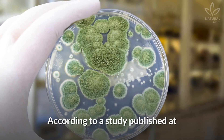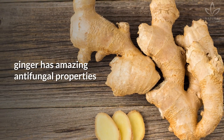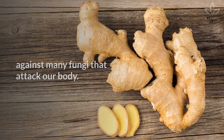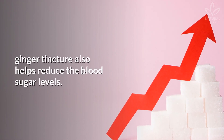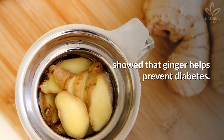As a natural antifungal, according to a study published at Carleton University, Canada, ginger has amazing antifungal properties against many fungi that attack our body. It also prevents diabetes — a second study from Kuwait University showed that ginger helps prevent diabetes, and the tincture helps reduce blood sugar levels.